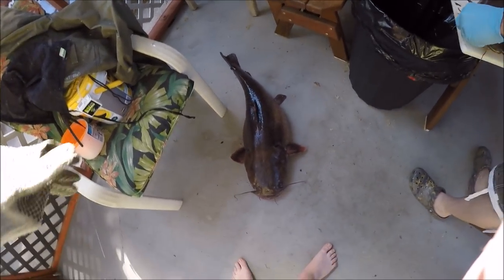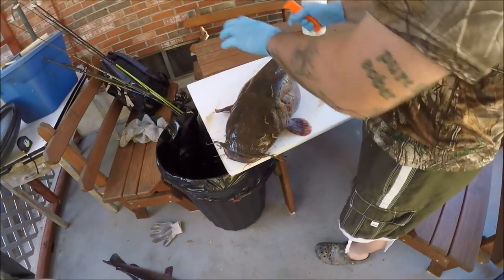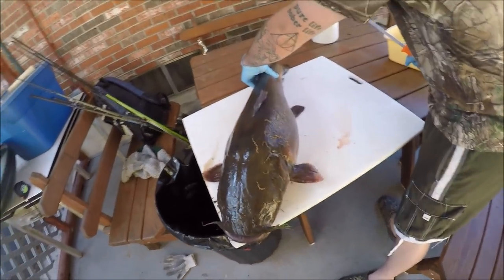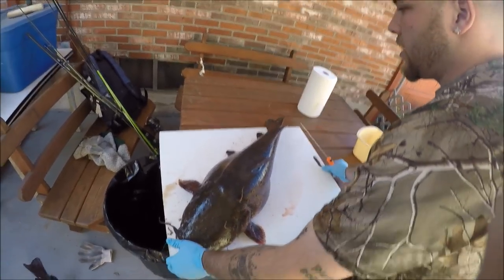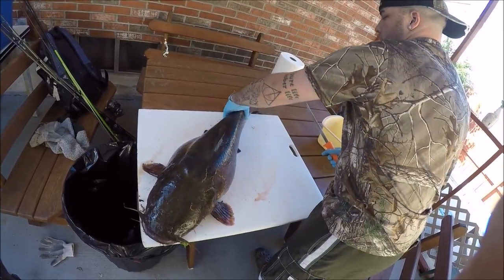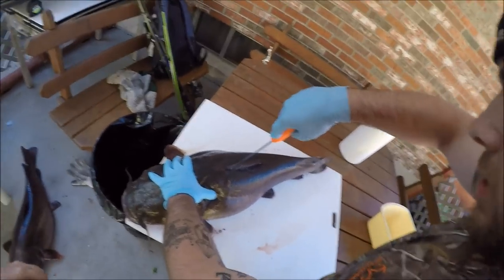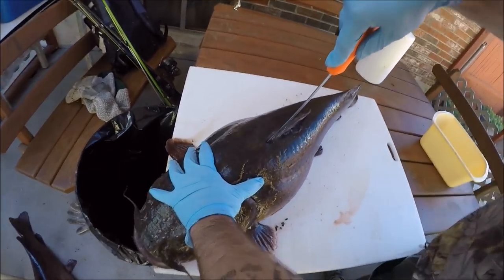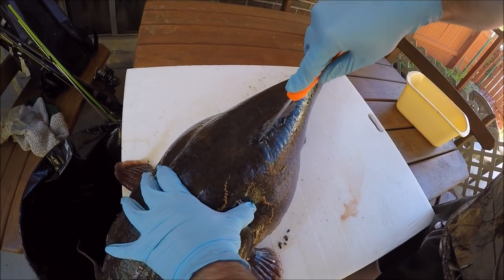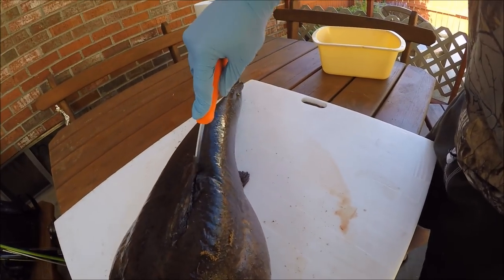I forgot how tricky this is because you can't just flip them on their side and go straight down like you do with normal fish. You kind of have to do it like a deer because they're so big. Being so big, you have to go in at an awkward angle. I start right here on the dorsal and find the spine bones, then work my way right on down the spine.